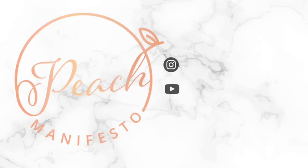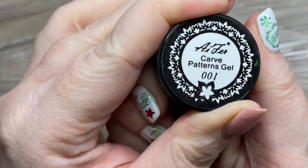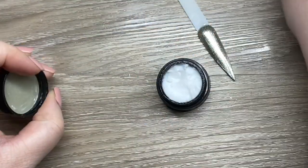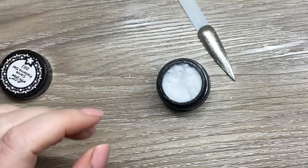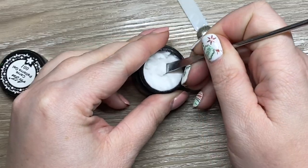Hi, it's Jessie from Peach Manifesto and welcome to another video. In this video we are doing a 3D snowman. I'm going in with this white 3D gel. This is one that I got on AliExpress — I really enjoy this brand. I use it a lot for competition pieces.